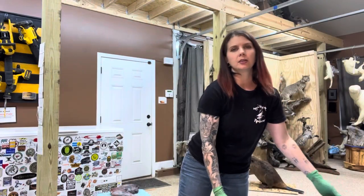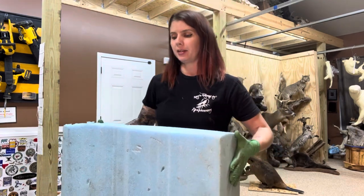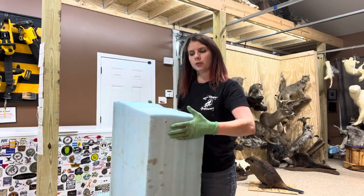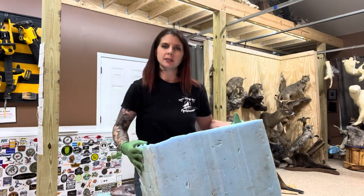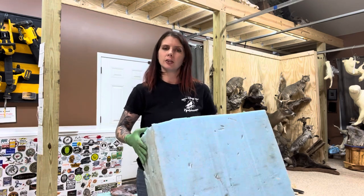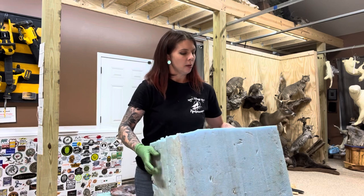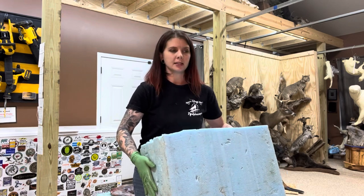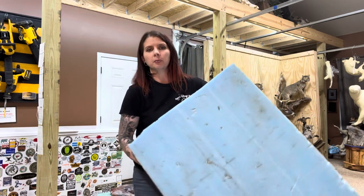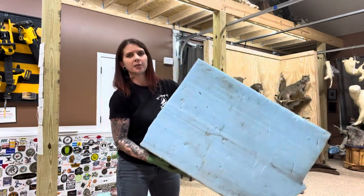The foam I'm going to be carving out of is called a dowel flotation billet. These come in six to eight foot tall pieces — they're a lightweight blue foam. I've been able to obtain these locally from dock supply companies; they're used underneath docks to provide flotation. It's quite a bit cheaper and easier to work with than taxidermy foam. I've got a pretty good size chunk here and I just cut it into appropriate size pieces.